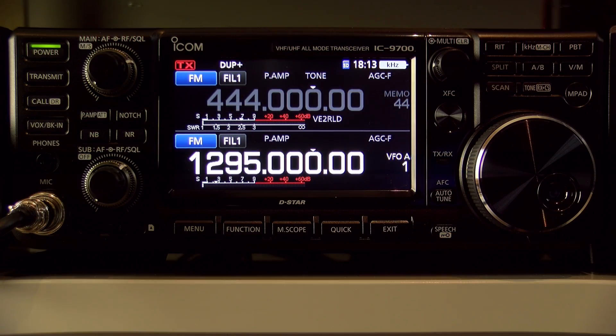In May 2019, ICOM released the IC9700. Everybody was waiting for this rig. This is a brand new VHF, UHF, all-mode and D-Star rig. It generated some interest in the 40-23cm band, because this radio does 2m, 70cm, and 23cm — and that was exactly my case.